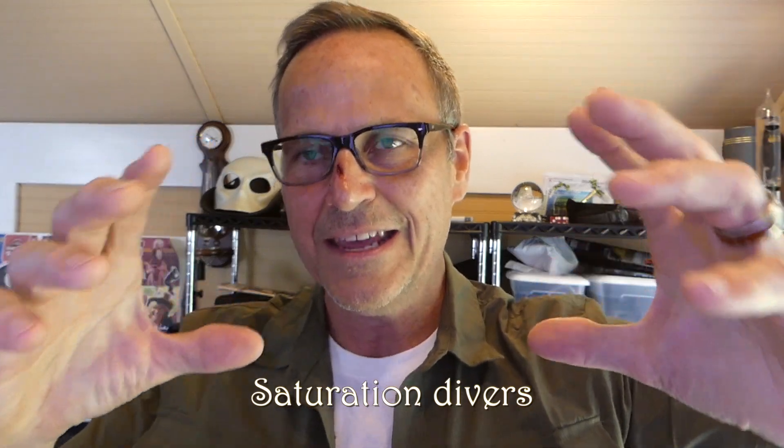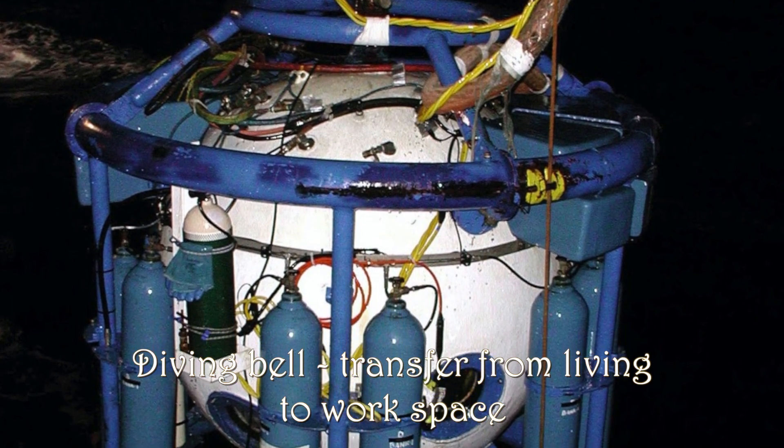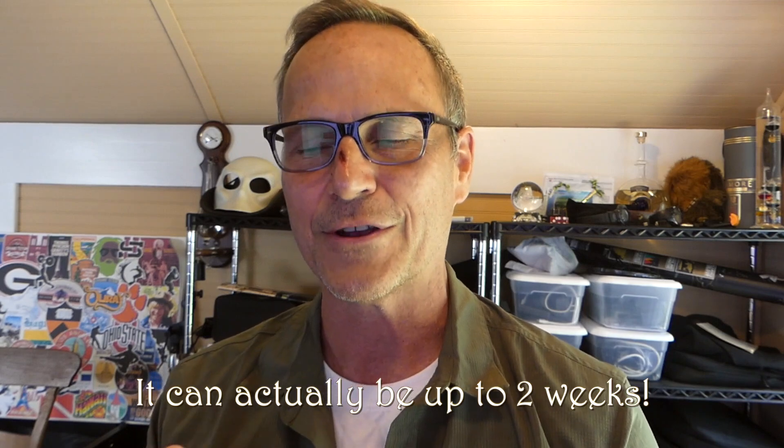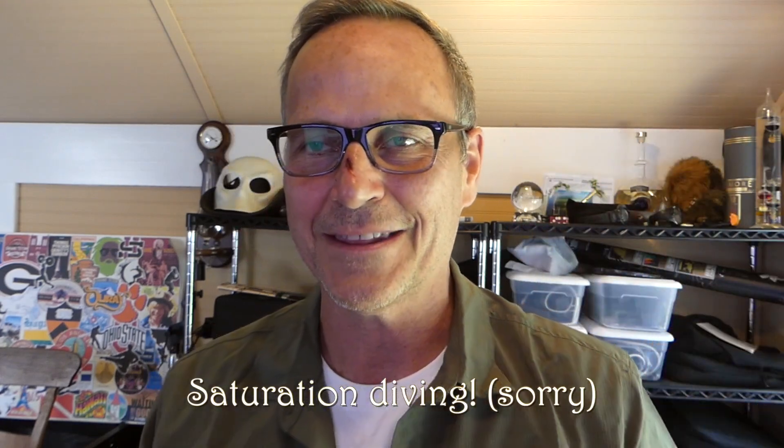So saturation divers live in a super-pressurized environment. What they do is get transferred out and go down to a very deep depth, then pop out of their little bubble and do their thing at 100 meters — fix whatever needs fixing for like six hours — then come back into their bubble, which gets transferred back to their main container that they live in, kind of like a small apartment complex. They'll stay there for 30 days, then decompress for something like three days. They sound super funny because they have to put a lot of helium into the atmosphere, since oxygen becomes toxic at high pressures. If anybody wants a full question about decompression diving, I'm happy to talk about that too.